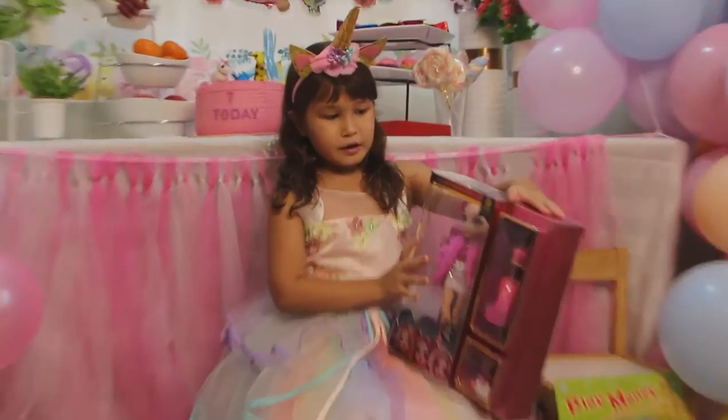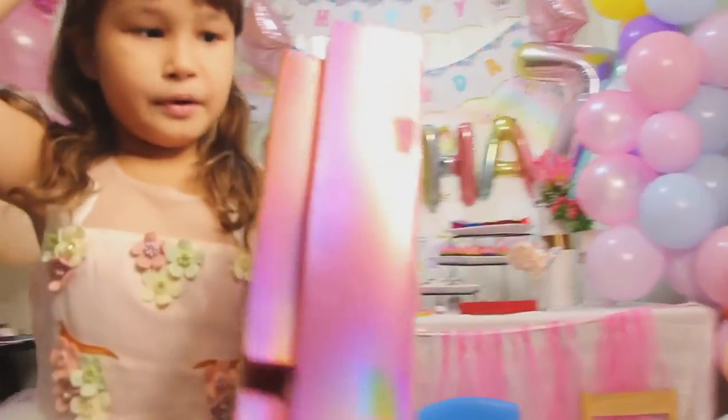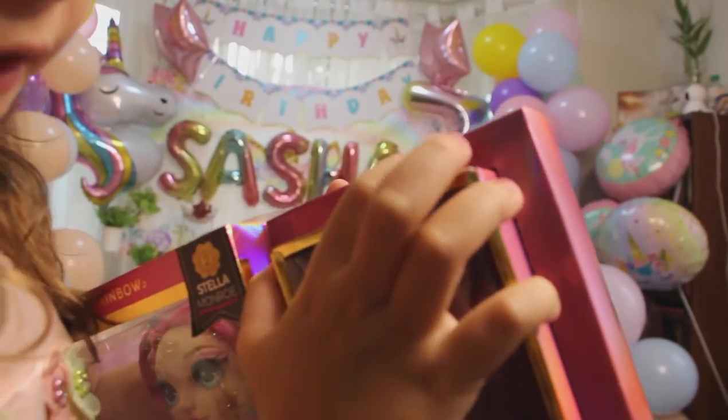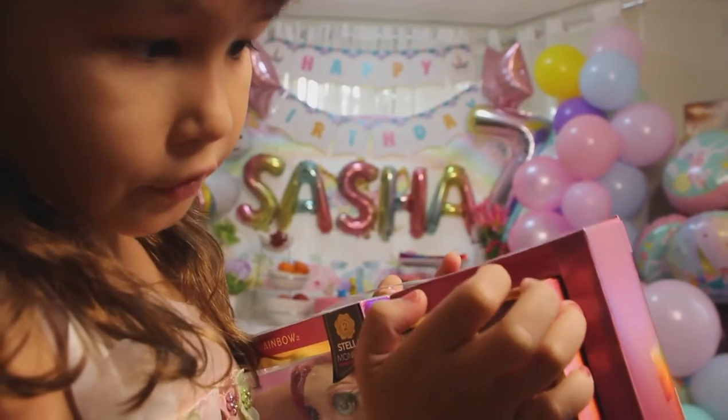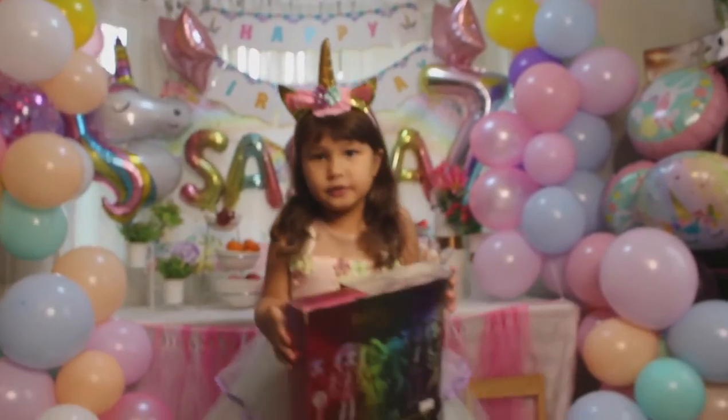But first I'm going to tell you something. I'm going to tell you about the warning - it says warning, choking hazards, small parts, not for children under three years. So parents, do not buy this for children under three years.